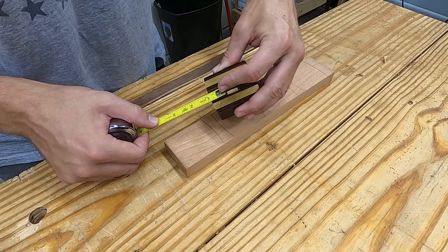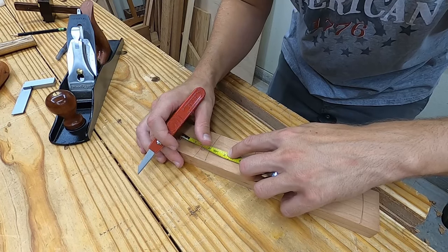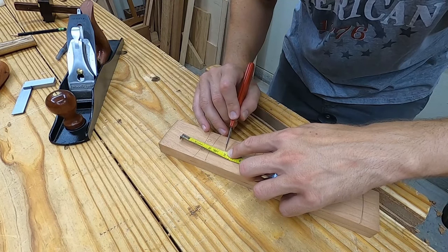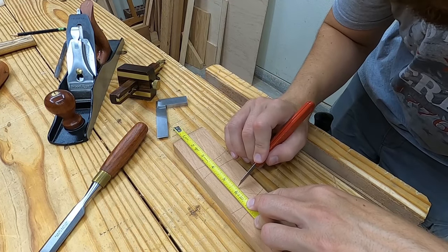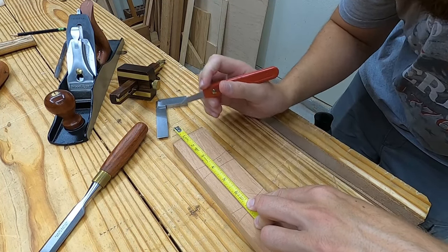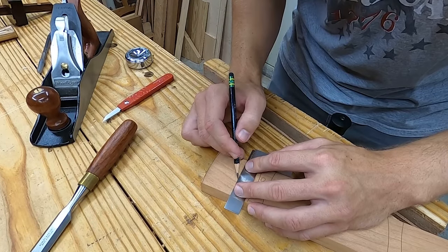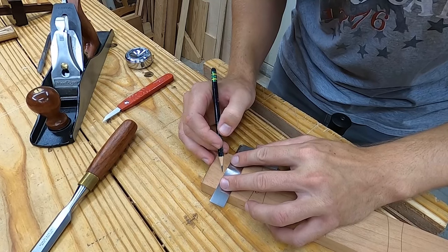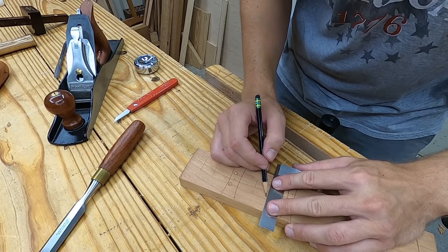The mortise begins 7/8 of an inch from the top of the stock, so I mark that on each of my pieces. I then mark 3/4 of an inch down from the first mark with a knife prick. These two points will give me the upper and lower boundaries of the mortise. I want to get the lateral boundaries before knifing the upper and lower boundaries, so for now I just use a pencil line.